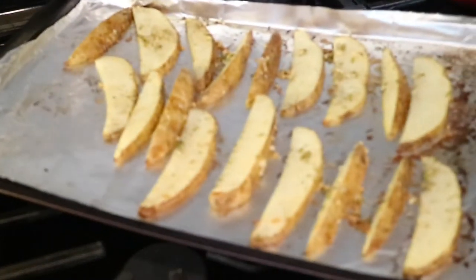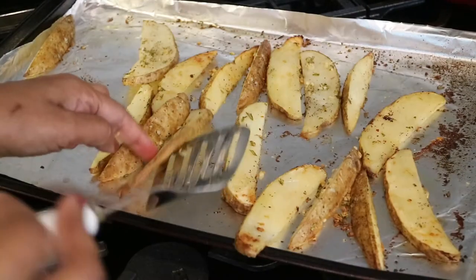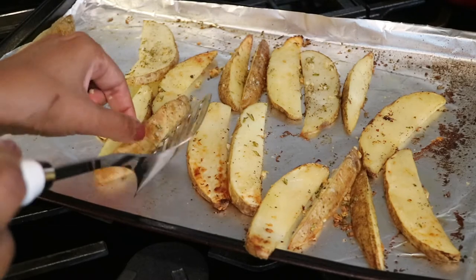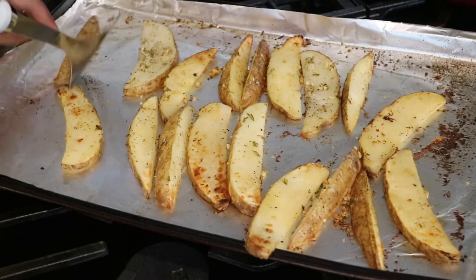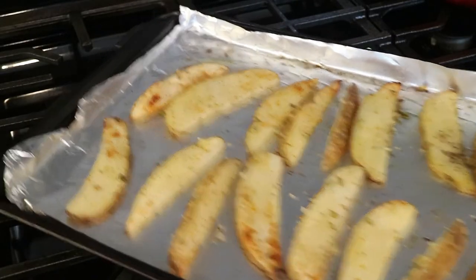After 20 minutes of roasting in the oven, I'm going to take a spatula and flip them over so they're golden brown on both sides. Now I'm putting them back in the oven to roast for another 15 minutes.